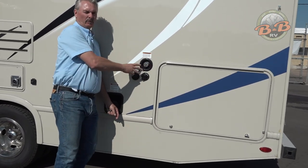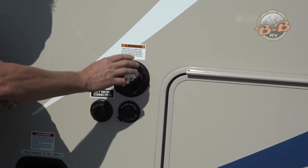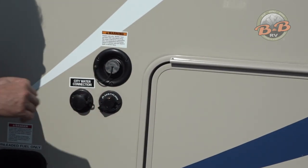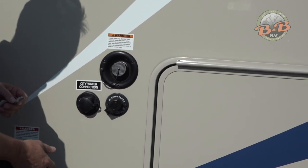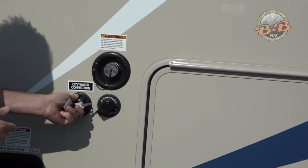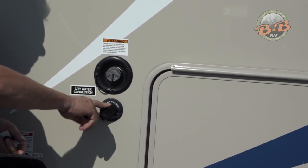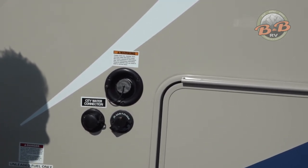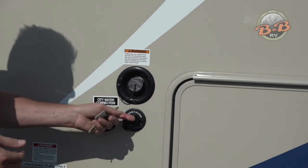This has a couple of connections here for water. This top spot is where you're going to fill your onboard water — open this up, put the hose in, and fill your onboard water here. There's a hose specifically for that made for RVs that is lined so it doesn't taste like hose. If you're going to just connect to water and leave it hooked up for pressurized water instead of using the onboard water, you're going to hook up the hose here. The sani-flush is to rinse out that black tank. Sometimes when you dump that black tank it does not empty completely on the gauges — paper or something hangs up. This will help with that too.